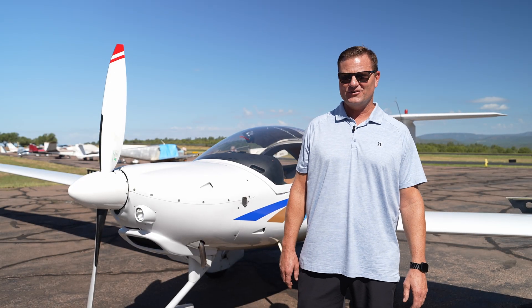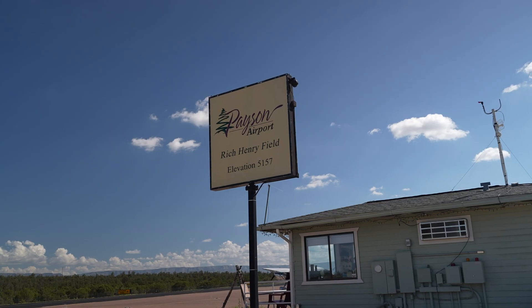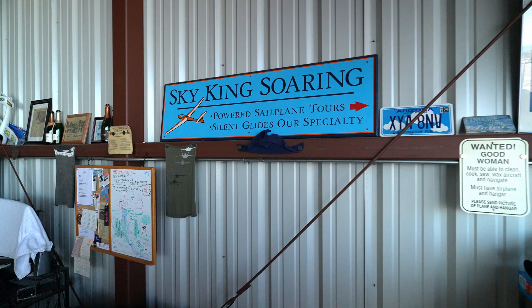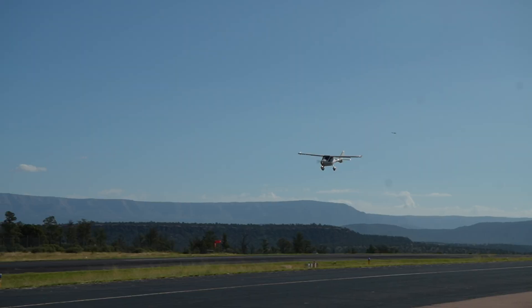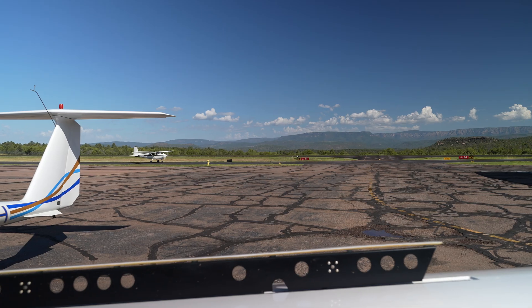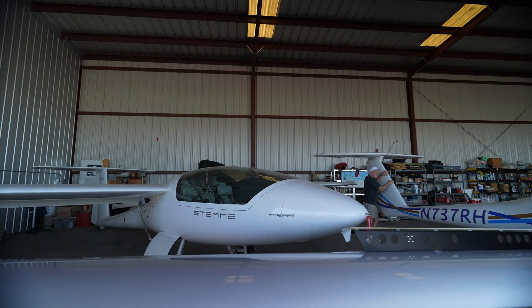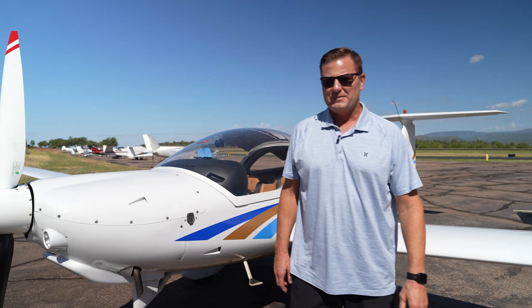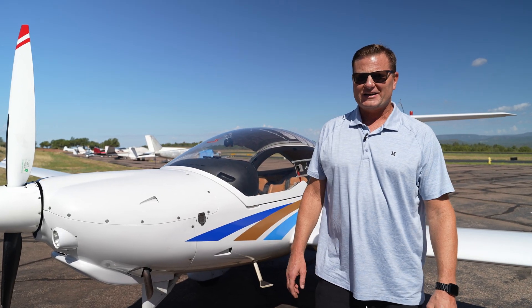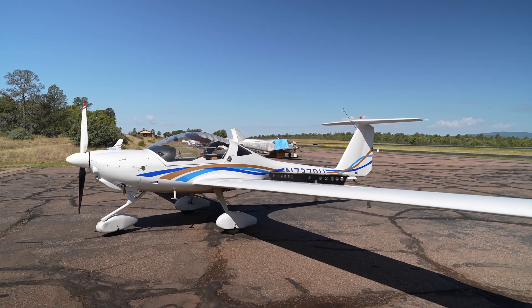Hello fellow aviation enthusiasts, welcome back to our channel. Today we're hanging out in beautiful Payson, Arizona, with Sky King Soaring. It's a lovely 75 degrees out this fine summer morning. Whether you're a student pilot, a recreational flyer, or just an aviation fan, this video is for you. Behind me you'll notice a unique airplane — some of you may recognize it, but most are likely to mistake it for its close relative.